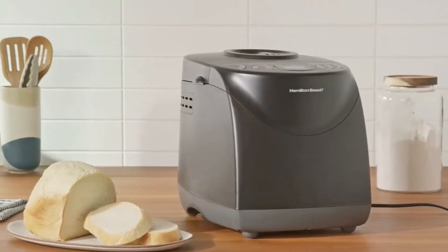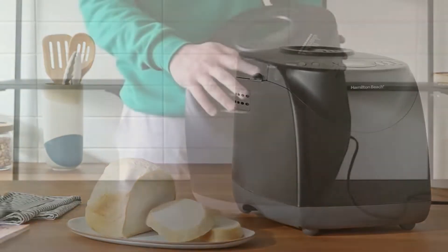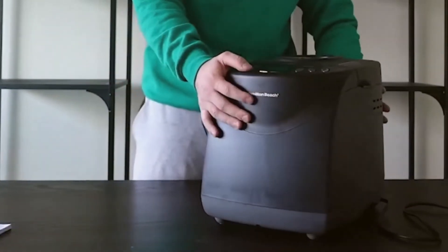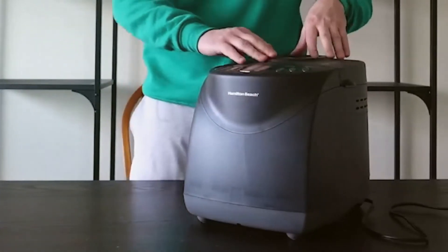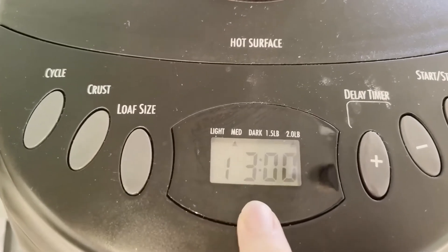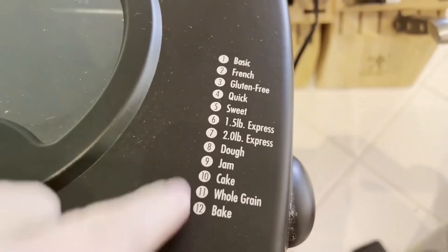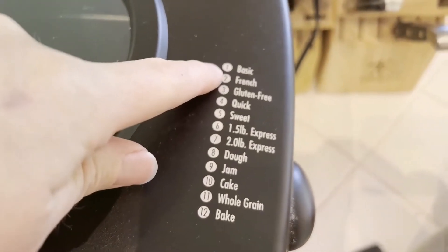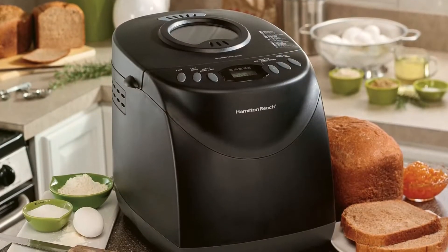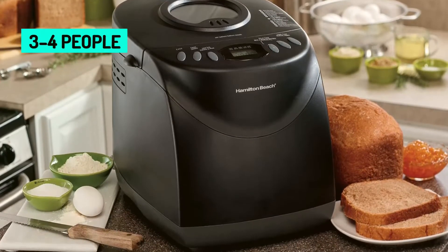The Hamilton Beach Digital Bread Maker is one affordable bread maker that outperforms some high-end ones. You can get this impressive machine for less than 80 dollars. This automatic bread machine offers settings for a variety of breads — you can make white, French, fast, whole grain, and even sweet bread. There is also a gluten-free option and extras like jam and cake.